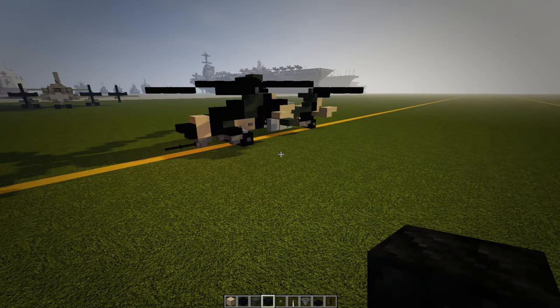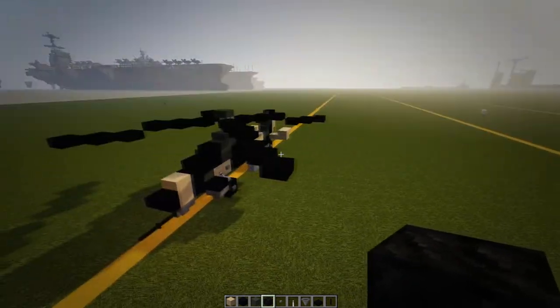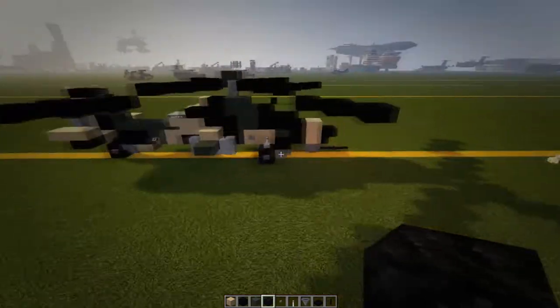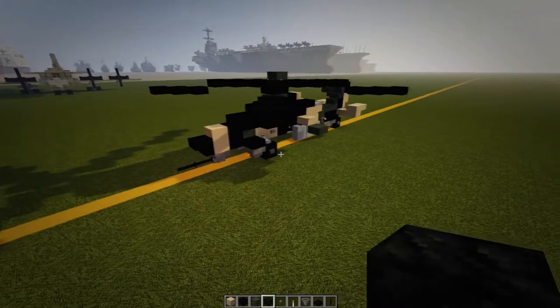Hey guys, welcome back to another video. Today we will be building the Eurocopter Tiger. I have done this helicopter twice in the past and was not happy with the overall look — it seemed too big. So I redid it, shrunk it down to its small one-to-one scale, which is what I go for, and I'm happy with the way it turned out.